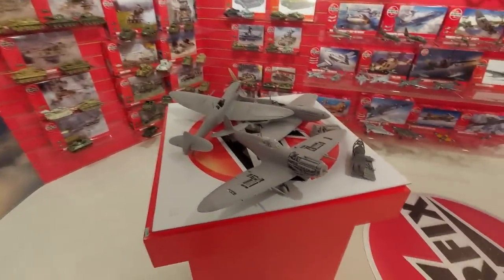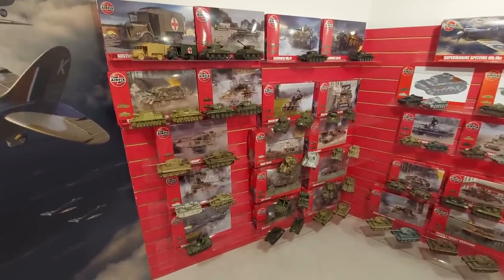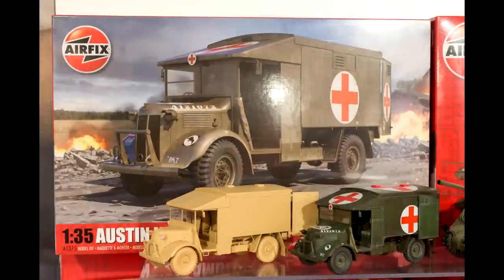Moving around the showroom I was able to see the 1:25th scale Spitfire, and the 1:35th scale armor kits, including the new Austin Ambulance kit, which should be released later this year.